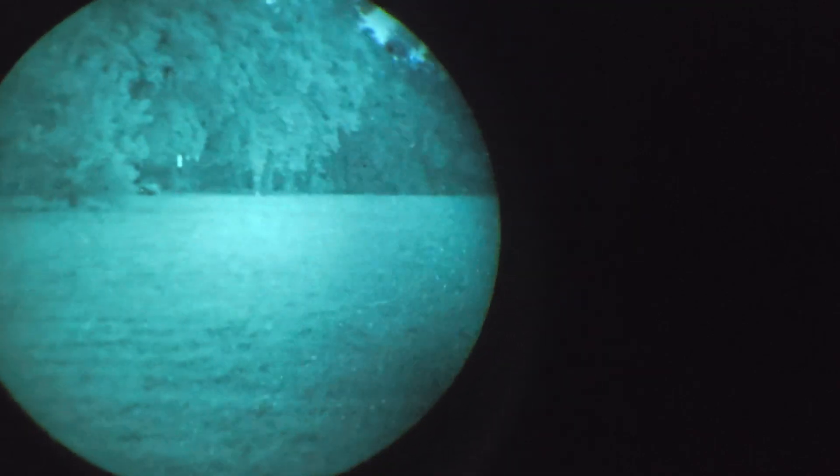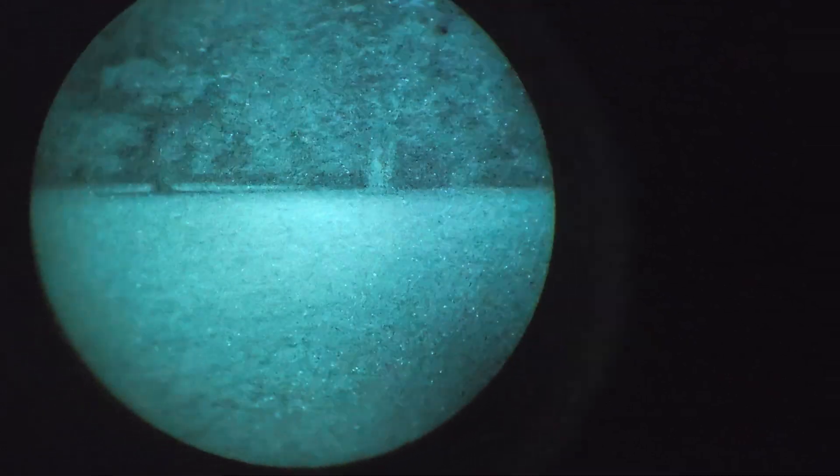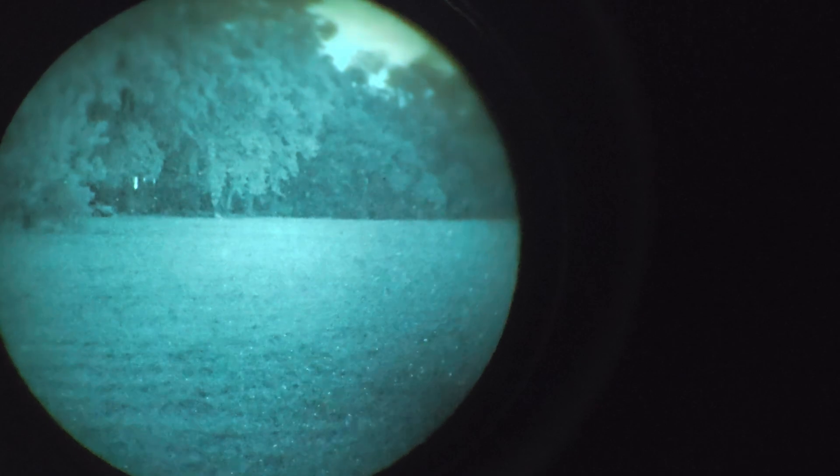Here is full thermal. Now we're going to go ahead and hit my favorite, which is the outline mode. Here is the outline mode — I find that it works the best.